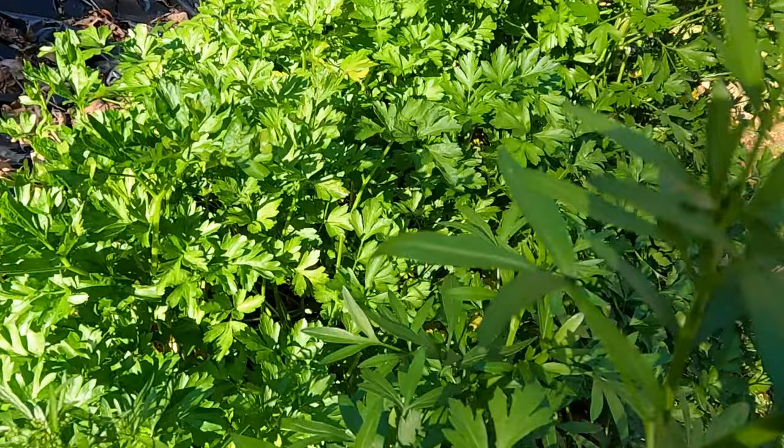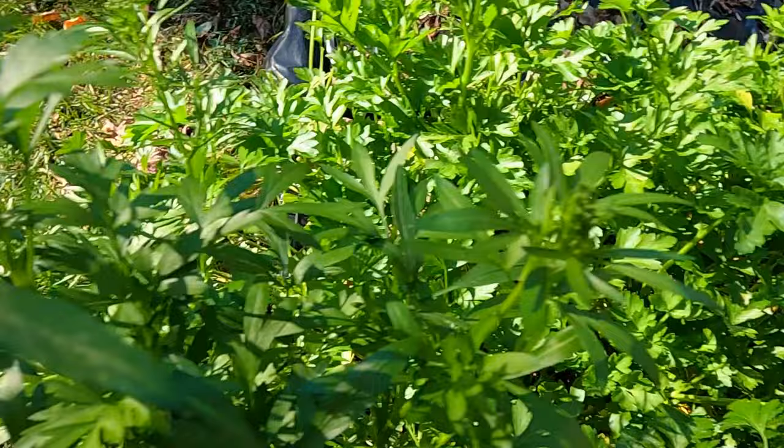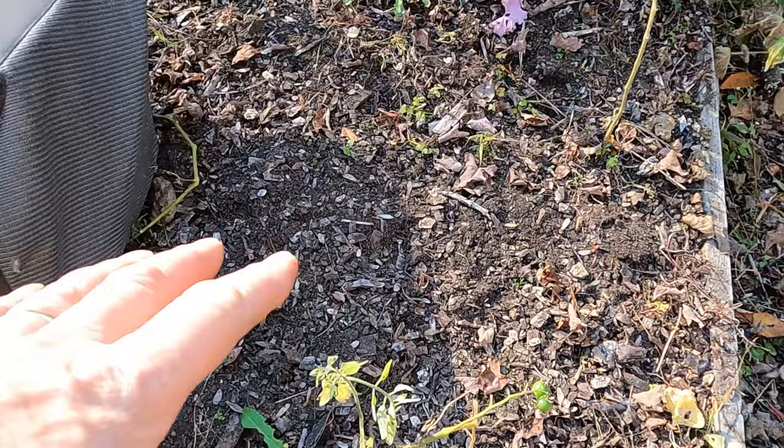This is my parsley. Parsley grew like crazy this year. Spiker, hi Spiker. Empty ground right here.